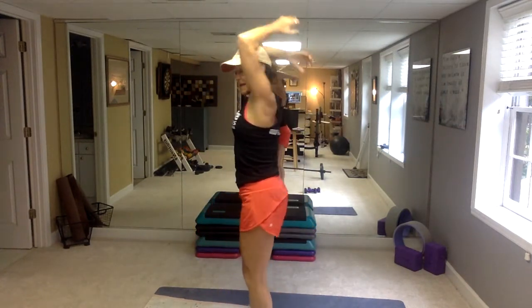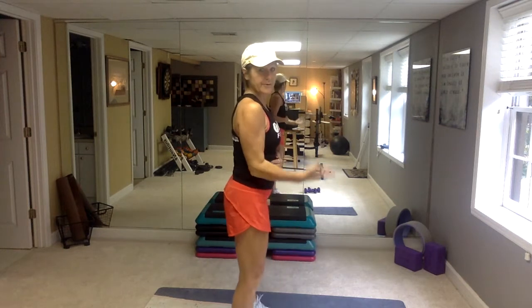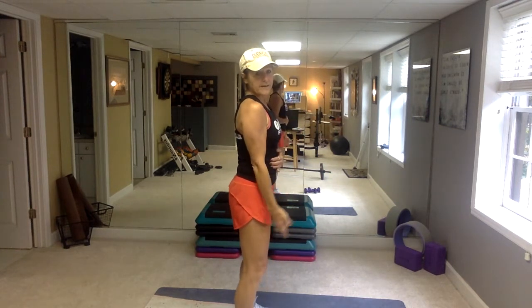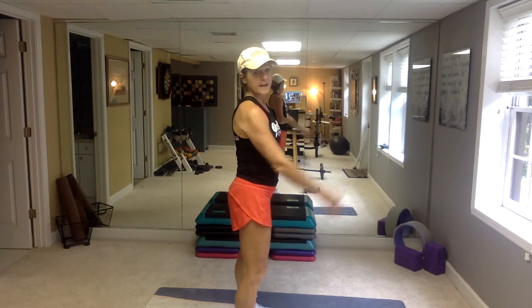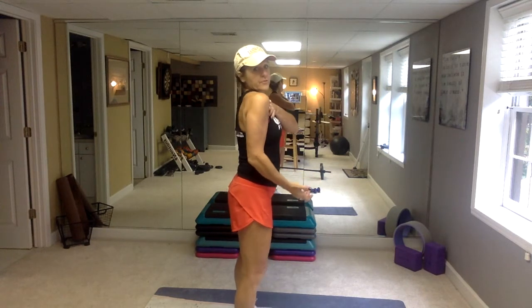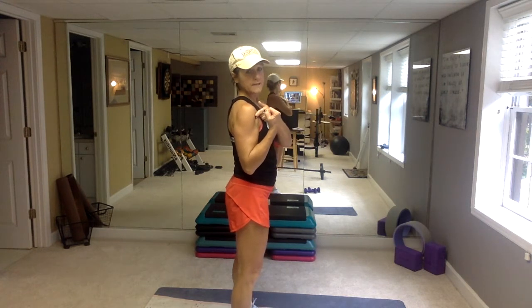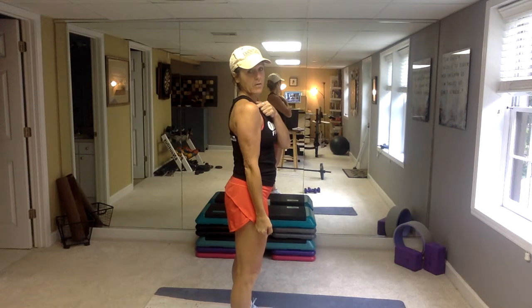Then we're going to do triceps. For a tricep overhead extension, the most important thing is that your shoulder blades are rolled back and down, and then your elbows come forward. Your range of motion will vary based on shoulder flexibility. For biceps, elbows directly under the shoulders — you don't want them to drift back or come forward. Keep the shoulder rolled back, elbow directly under your shoulder, and squeeze it all the way up to your clavicle, then all the way down to your thigh.